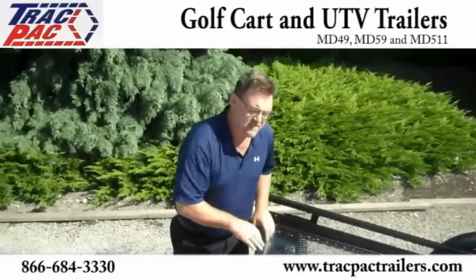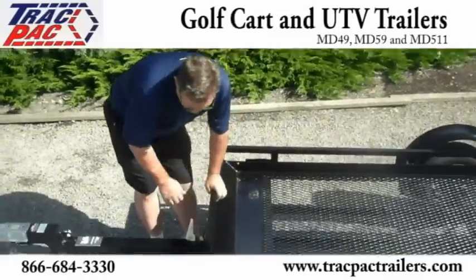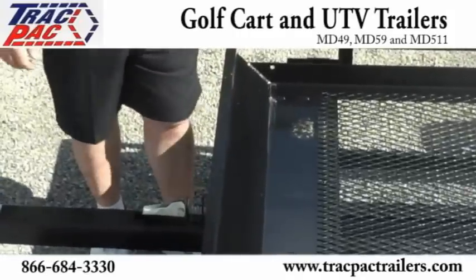It allows grass and debris to fall through, and it's simple and easy to load — comes down very nicely and latches with one single latch.